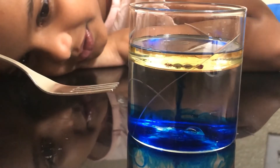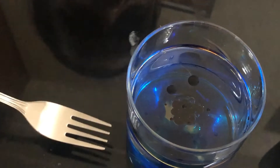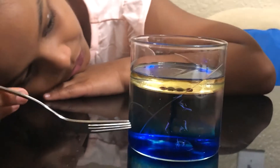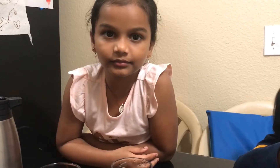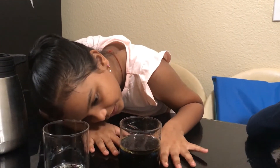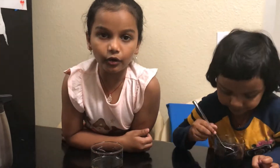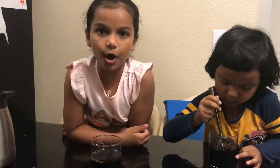My blue is dropping down — it's like the ocean, or jellyfish dropping down. Oh, there's a bubble! It's so cool, it's like ocean water. So the food coloring is mixing with the water, and the oil is light and stays on the top.